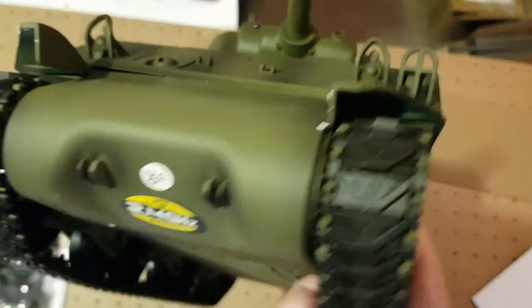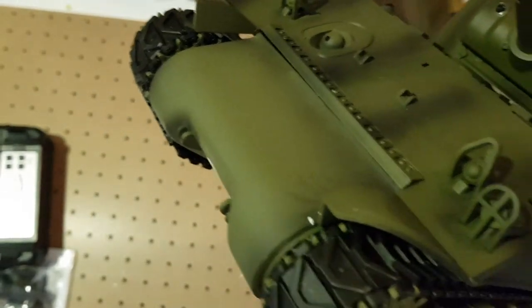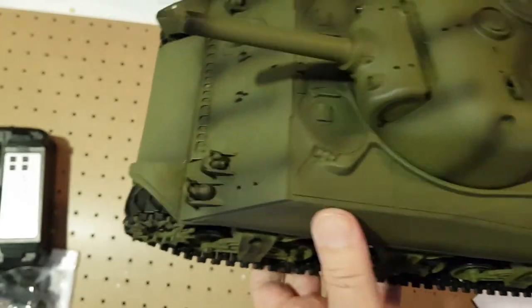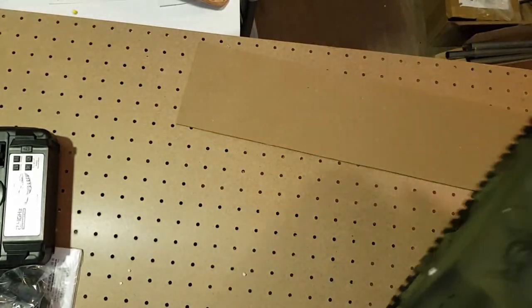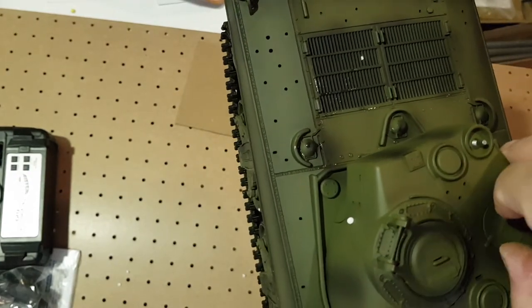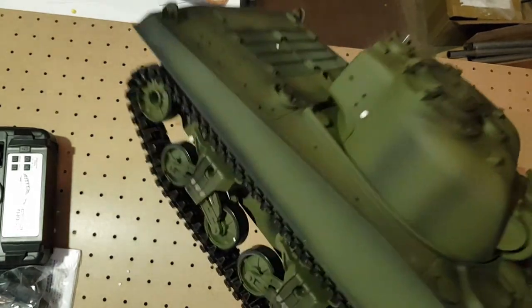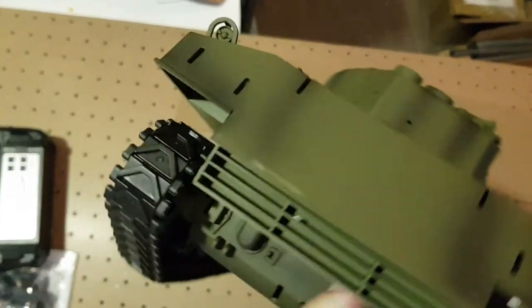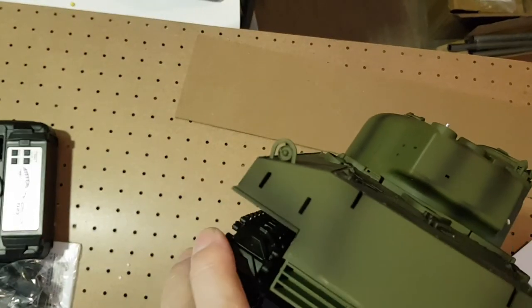The tracks are plastic. After I break this one in, I'll probably change them for metal. There are operational hatches — two of them. It has a very small gun. That's why this tank was not much of a match for the Tiger, whatever the Fury movie might say. And there's a lot of detail work to do.